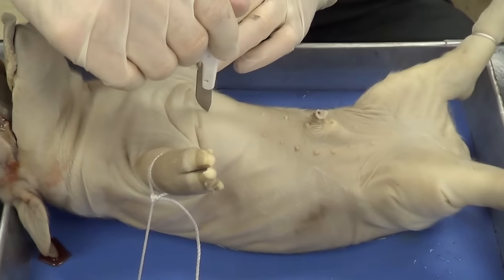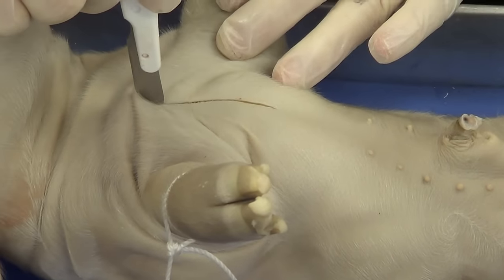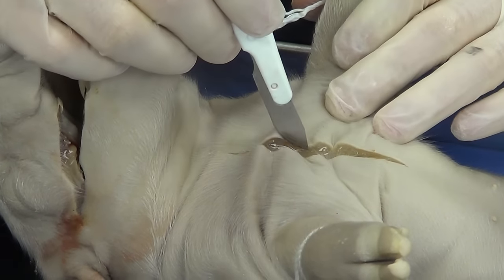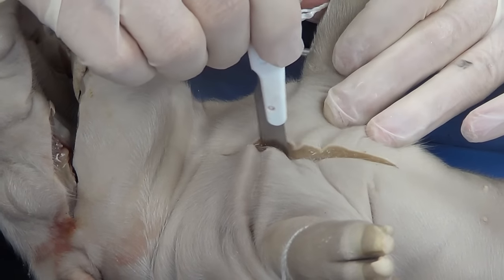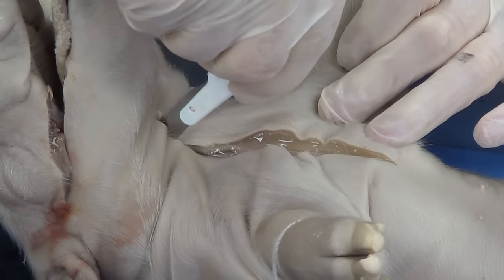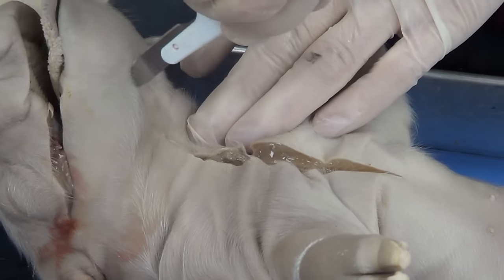I'm going to start right here, put the scalpel in and begin making a cut. I cut a little shallow there — that's okay. I'm into the muscle a little bit. I'm going to cut through that and cut right up into the chin of the pig.